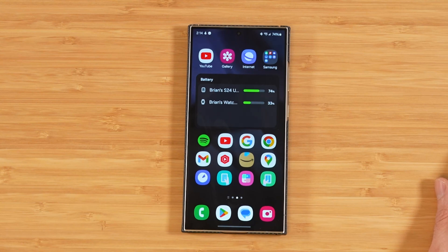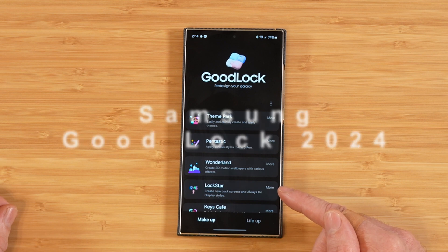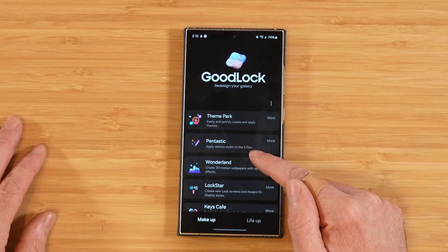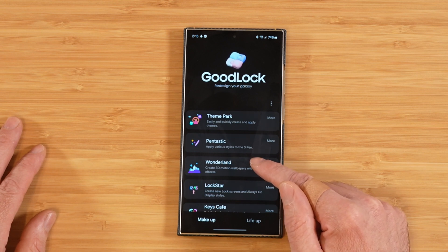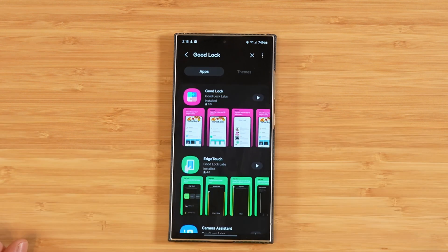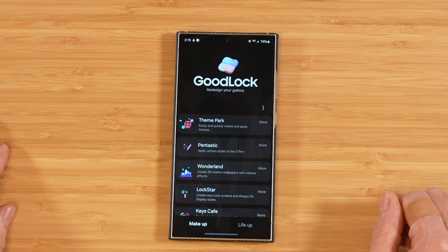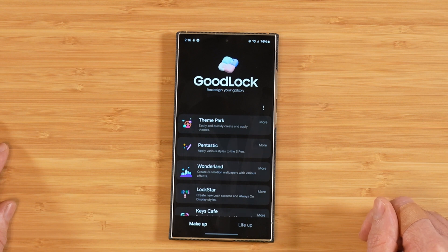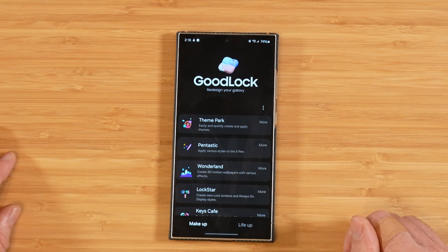Hey everyone, hope you're all doing great and having an amazing day. Today's video is number four in our 10-part series covering Samsung GoodLock in its entirety here in 2024. Samsung GoodLock is a customization suite made by Samsung designed for your Samsung Galaxy device, and best of all, it's available for free on the Samsung Galaxy Store. Links to the past videos and an installation guide are down in the description.